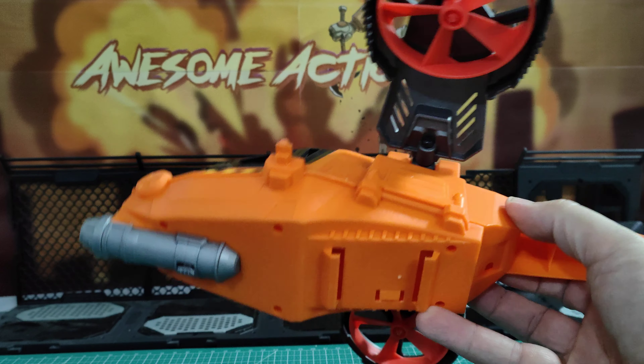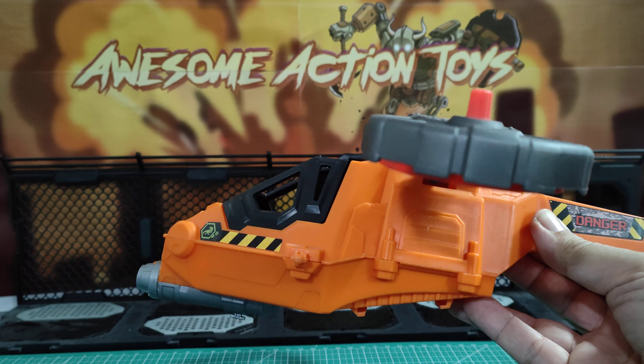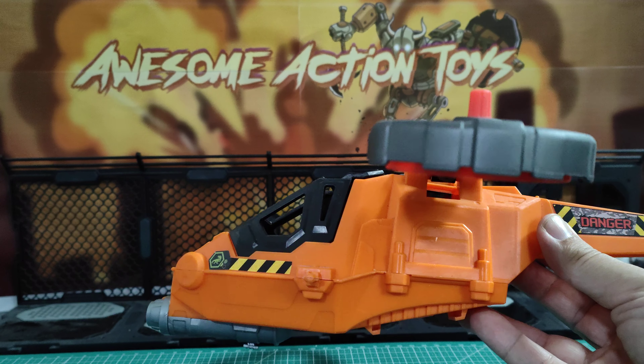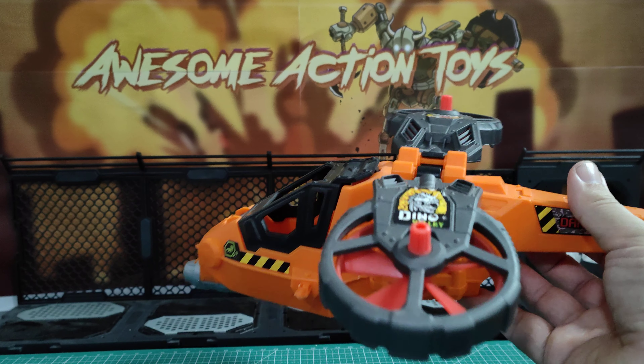I bought this obviously loose and second hand. It's missing something from the bottom — I'm guessing that's the landing gear or something — but it's pretty cool. And I paid about three quid for it, including postage, I think, or £3.50. So pretty damn cool.